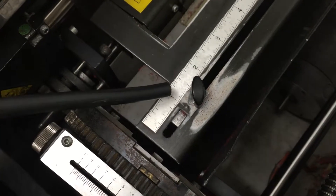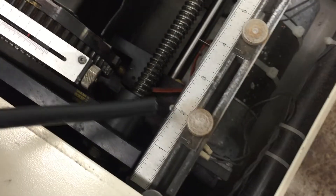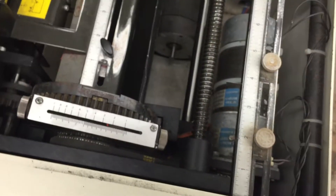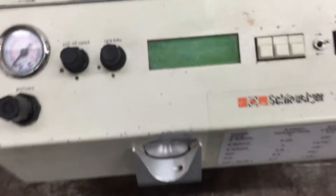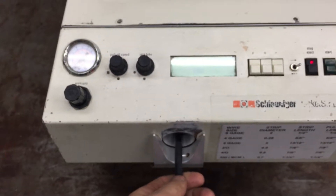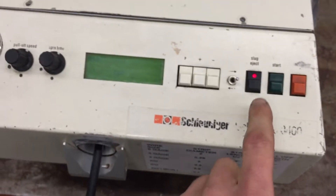We're going to strip off one inch, so we have that set at one inch. The pull-off amount is set greater than one inch so it pulls the whole strip all the way off. Here's the screen — we go ahead and insert the wire and then hit start.